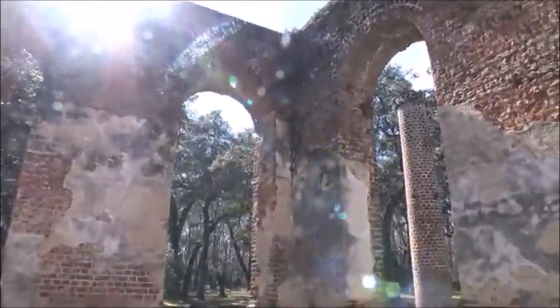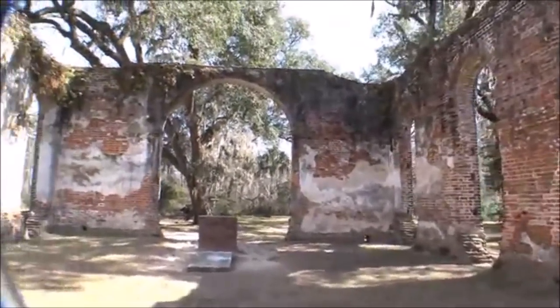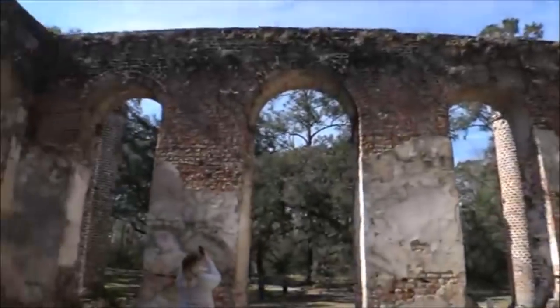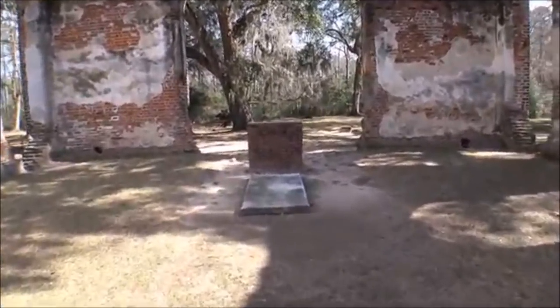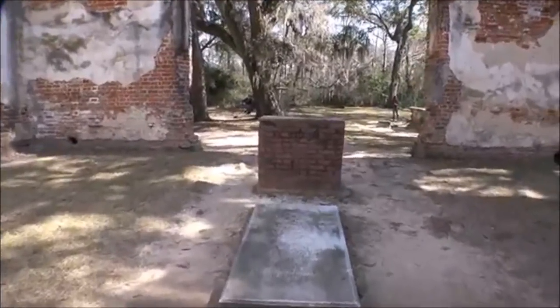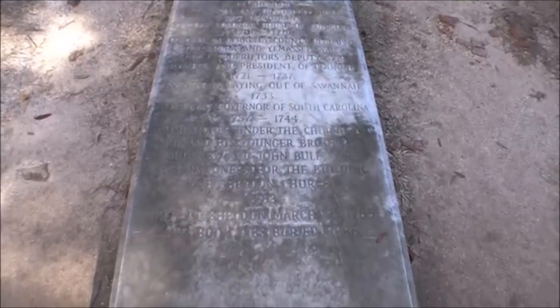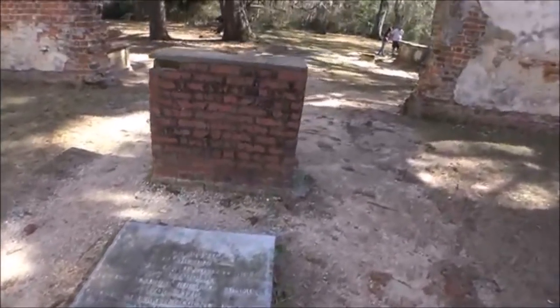Yeah, this was definitely burnt. If we go right here we'll check the pulpit out. Now is this a grave? No — oh wait, yes this is a grave. William Bull is buried right here — 1755. Let's check out this pulpit.